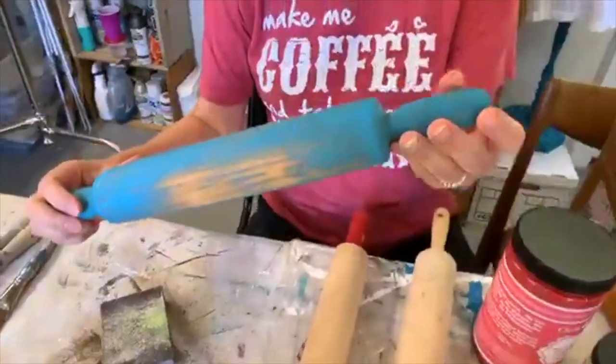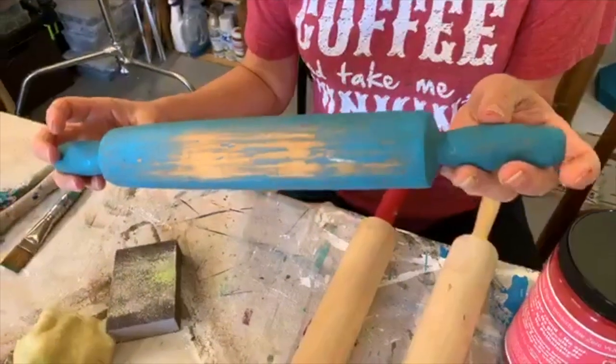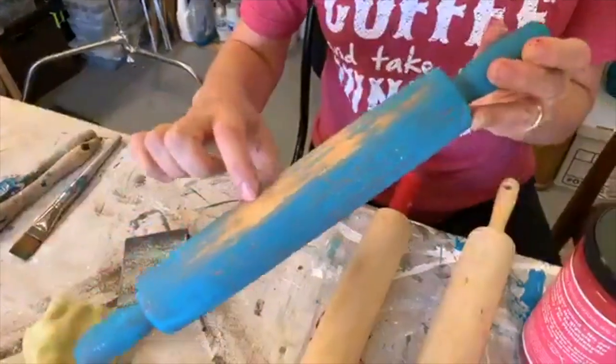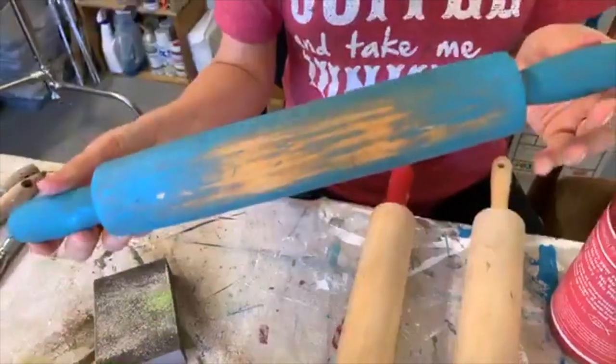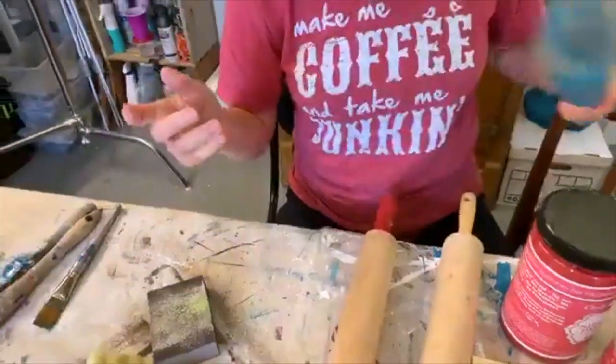This is another one I found that I'm not going to sand right now because it would take a lot of sanding and that would just be kind of boring. But you can tell how easily the paint sanded off. You all know I love blue and turquoise, but I want these to go in my booth for Christmas, so no blue right now.